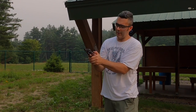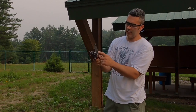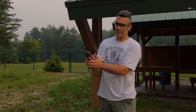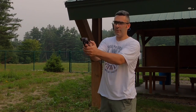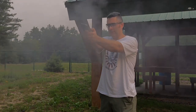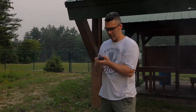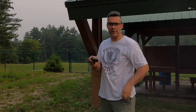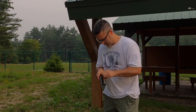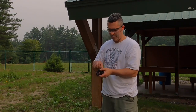Every once in a while the trigger pull on one of these — I don't know if it's one of the locations on the cylinder or not — but every once in a while the trigger pull seems really hard when the cylinder unlocks. It always fires. It's just one location; maybe it's one of the pawls that rotates the cylinder a little bit tighter than the other ones or something. I'm not sure.